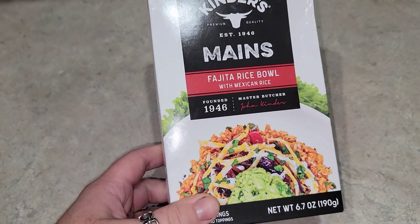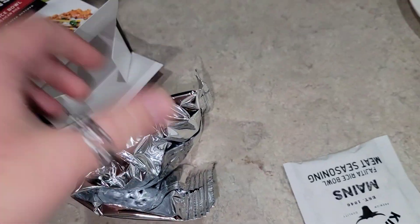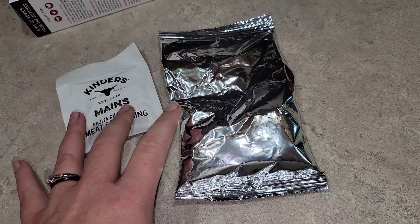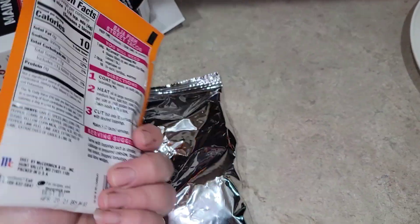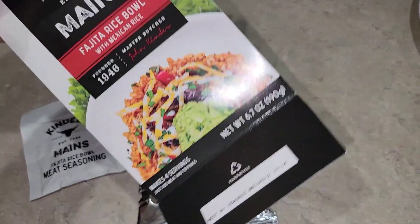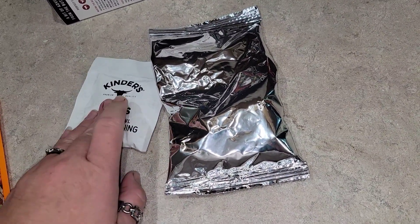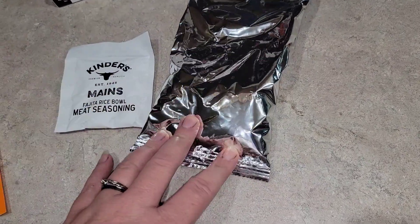One of the great things about a kit like this is it's very simple — just a rice pack and taco or fajita seasoning. If you went to Dollar Tree and bought just a taco or fajita seasoning packet, it would be the same price as the box, but with the box you also get rice paired with it. These are a great bang for your buck because you're still getting the seasoning plus something extra.